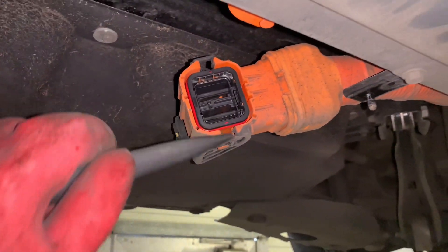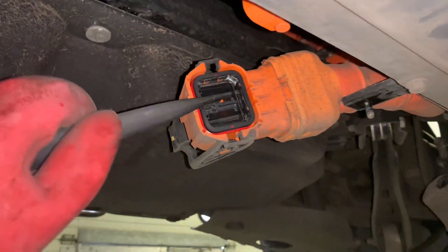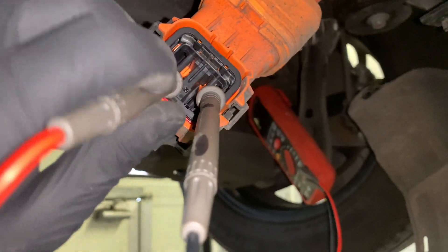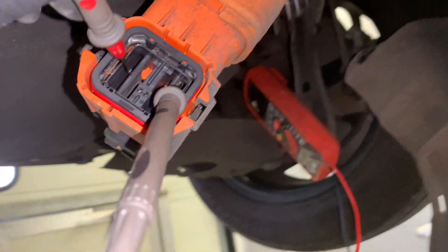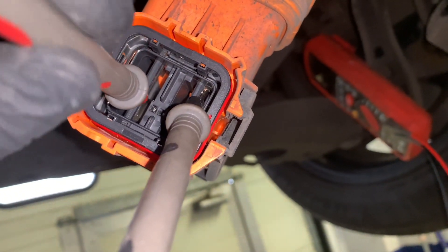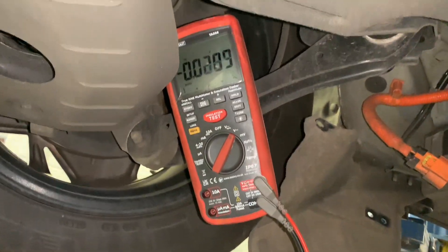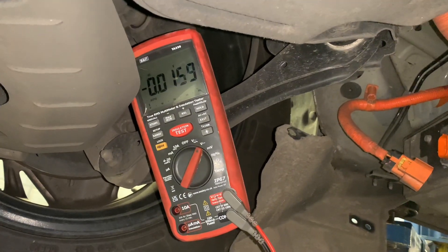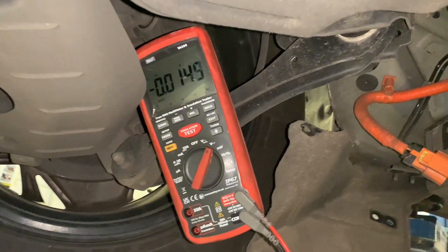Then we're going to get our multimeter and test inside this cable and test the power inside the component. We've got our high voltage multimeter — pop it in, we've got two probes either side. Just make sure you're wearing your high voltage gloves when you do this. As you can see, our voltage is dropping to under 30 volts, so now that is testing safe. Time to drop the vehicle back down.